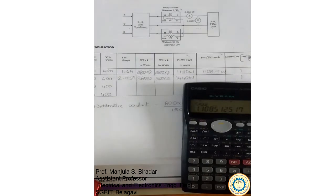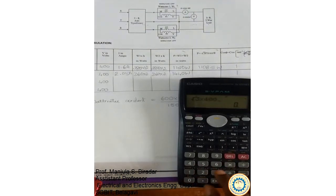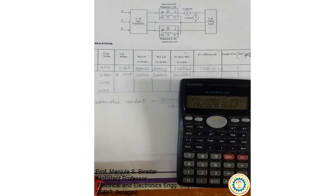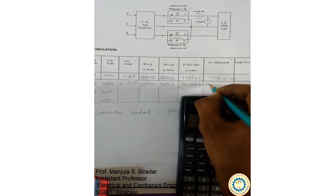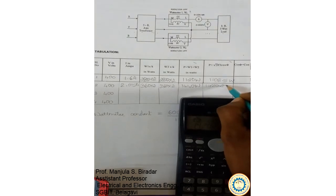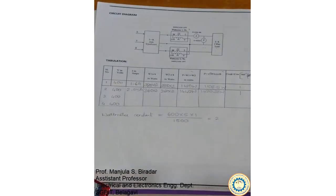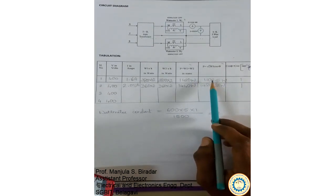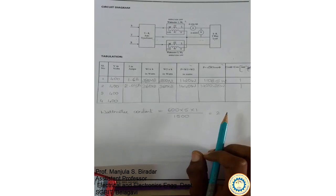For the second set of readings, the same calculation gives: √3 × 400 V × 2.05 A × 1 = 1420.28 watts. This is the experiment on measurement of 3-phase power using the 2 wattmeter method. We can see that the values of measured power and calculated power are nearly the same, which shows that 2 wattmeters are sufficient to measure 3-phase power.